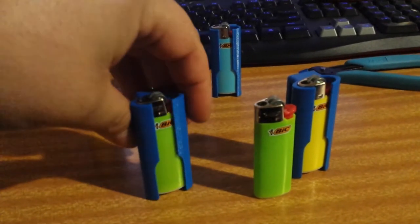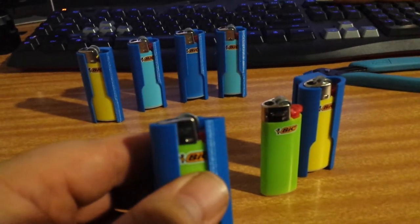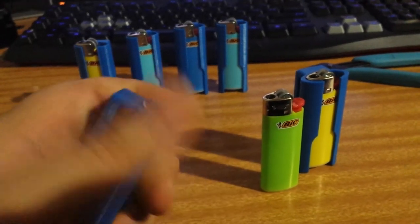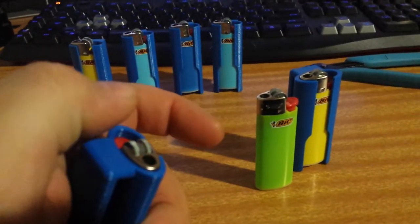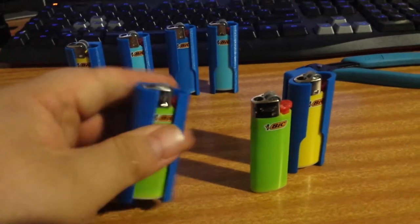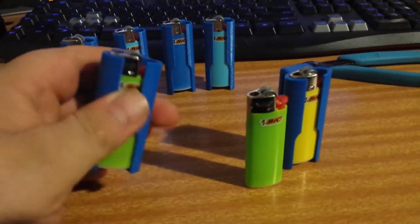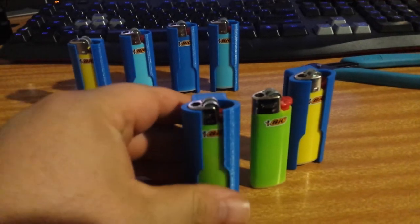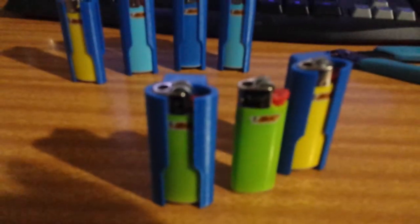I purposely made it this height so that you could still play with the lighter and spark it, but you can't light it. And yeah, I'm happy with how it turned out.